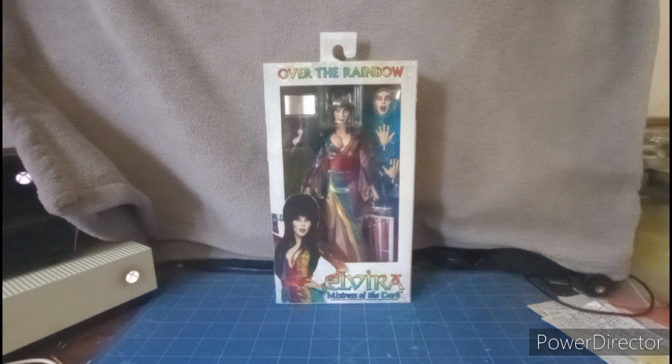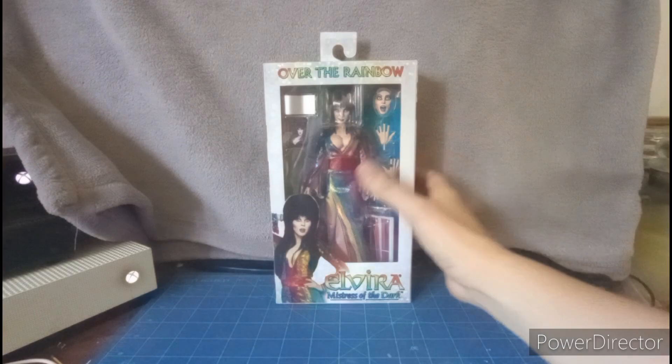Hello, what's up YouTubers, this is Dom Karee doing my review of the Over the Rainbow Elvira: Mistress of the Dark action figure, known as the Pride theme version. I ordered this figure on eBay and was expecting it yesterday but it got delayed. It came in the mail today, and I'm really excited — it's Pride Month, we're in June, so we are all out and proud.